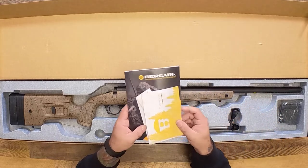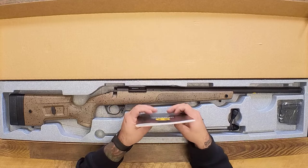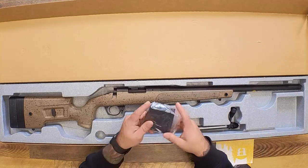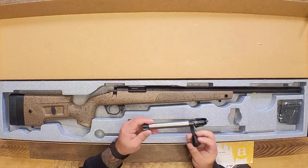All right, thank you card, owner's manual, sticker — the cool stuff. Then you've got a magazine, your bolt, and your rifle.